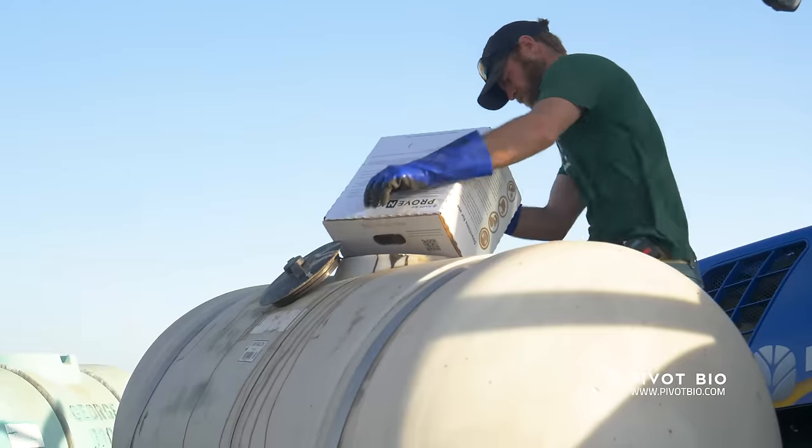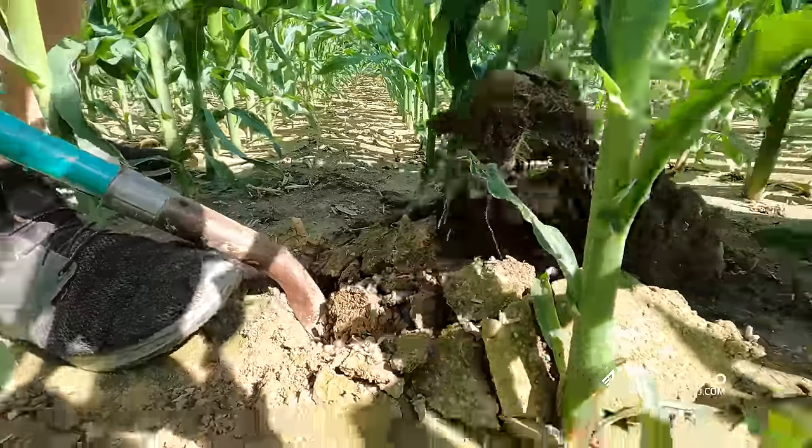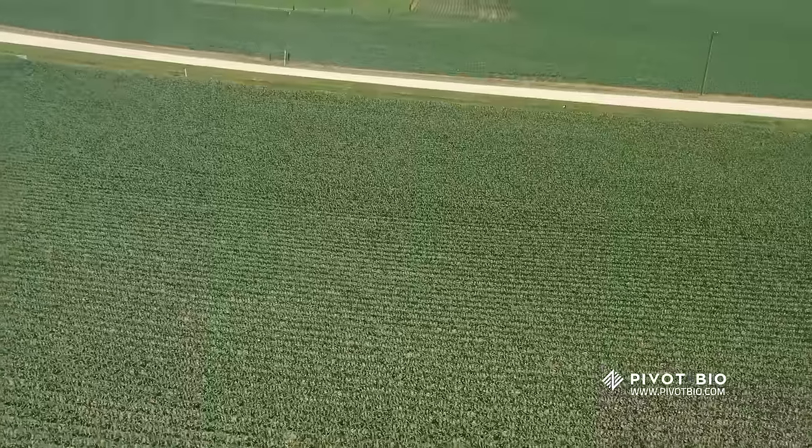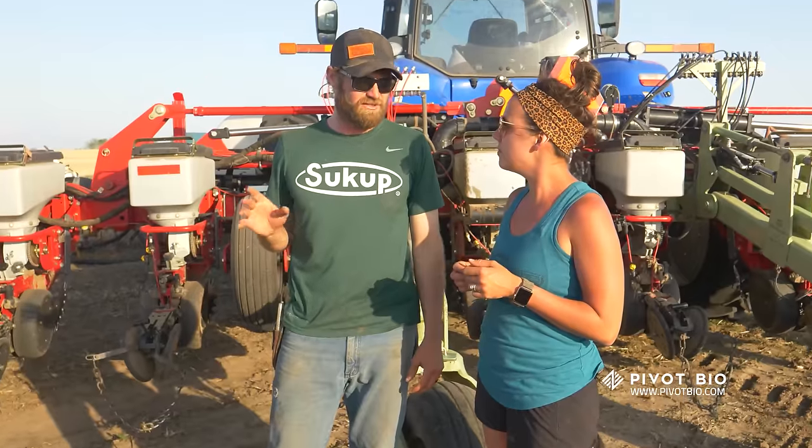Right now we just loaded up Pivot Bio — the Proven 40 product, which is very cool. We're out looking at one of our Pivot Bio plots. I like the looks of it. It's not leaching away in the groundwater, it's not running off when we get a hard heavy rain. The Proven 40 is doing its job — it's that missing link that keeps my plant where it needs to be. Pivot Bio passed the test; so far it's checking all the boxes.